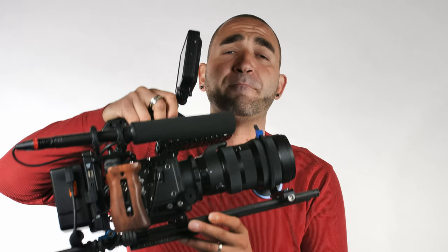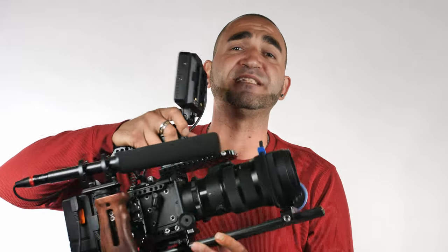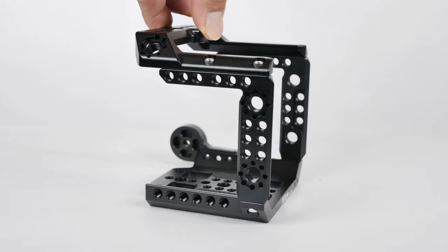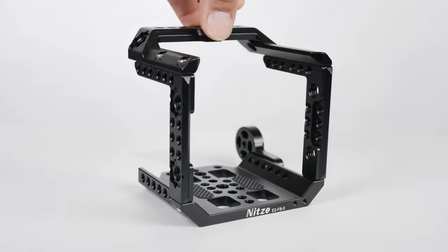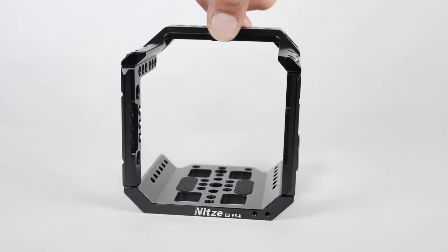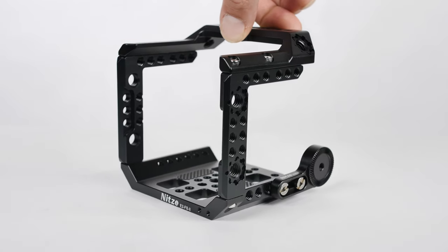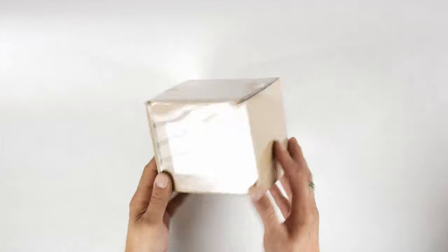Welcome back to Leo Patzell Productions. Today we're having a closer look at my Z Cam E2 M4 camera rig — this is a box-shaped cinema camera. The cage that starts off this whole rig is made by Nitsi, and it fits four Z Cam cameras: the Z Cam E2 M4, which I'm currently using, the Z Cam S6, the Z Cam F6, and the Z Cam F8.